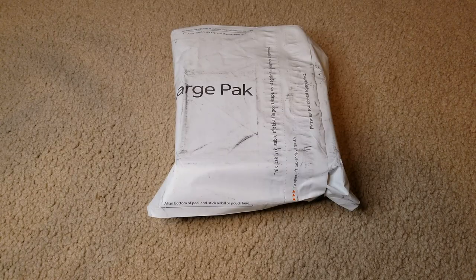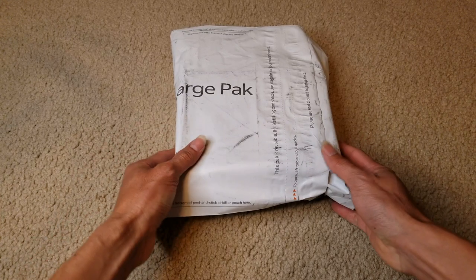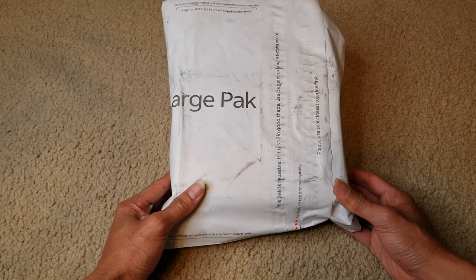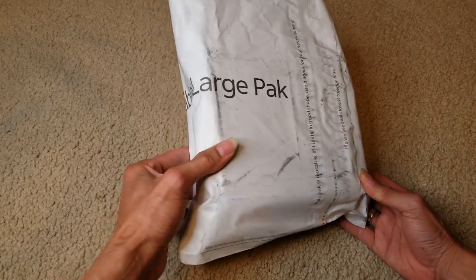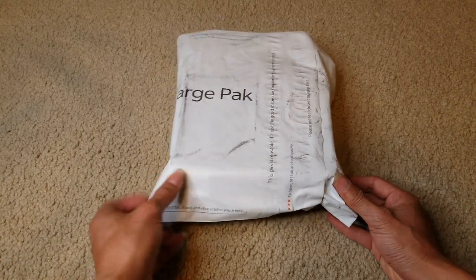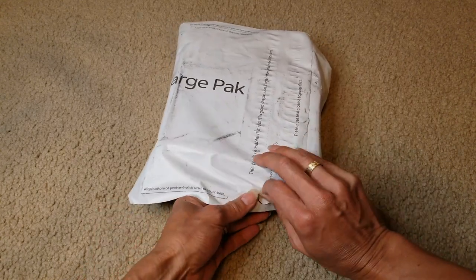Hey YouTube, welcome back. So today I'm going to unbox this. This is the ruba earring that my wife got. I'm not sure which brand it is. So anyway, let's go and unwrap this, unbox it.